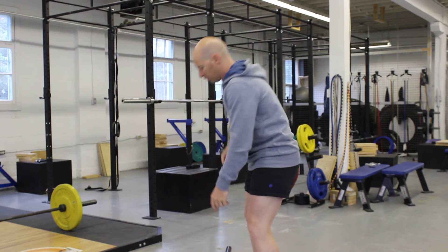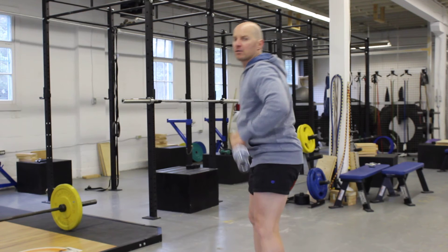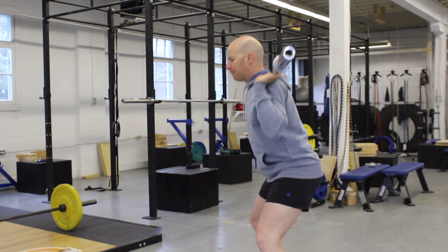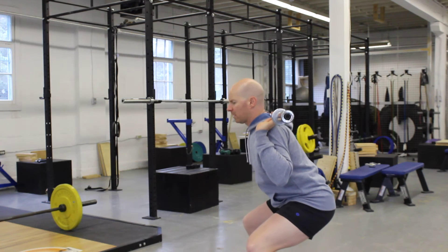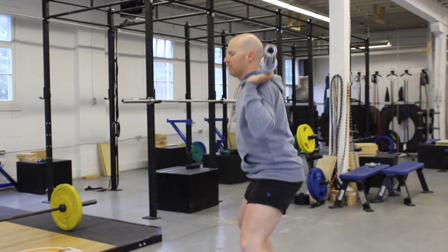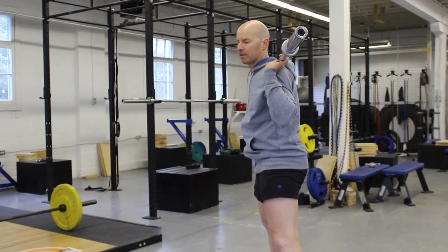Just don't bring the hips into extension too soon. Another common area you'll see that relates to this is when you squat down and people will come up, knees will come back and they'll stay where they are, and then somewhere halfway up the knees go forward and the hips try to go into extension as well.